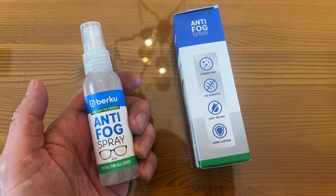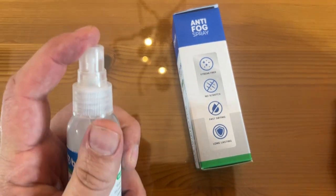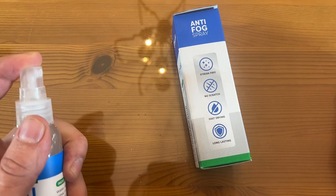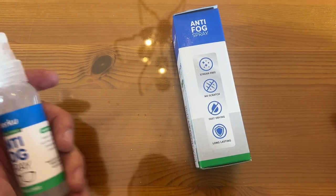The bottle itself — I love the very simplistic but straightforward design. You've got the cap to make sure you're not going to leak. And look at the spray — a perfect spray every single time. I'm going to use this to clean my glass after this; I sprayed so much of it.